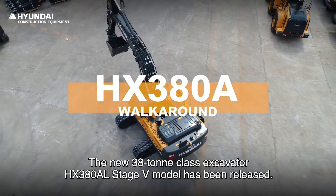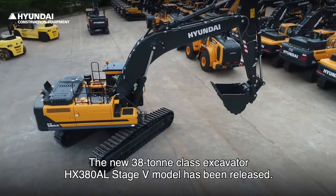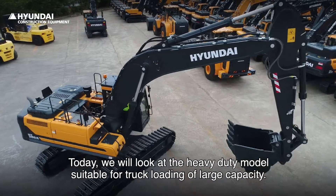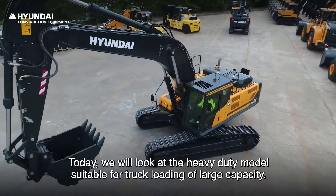The new 38-ton class excavator HX380AL Stage 5 model has been released. Today, we will look at the heavy-duty model suitable for truck loading of large capacity.